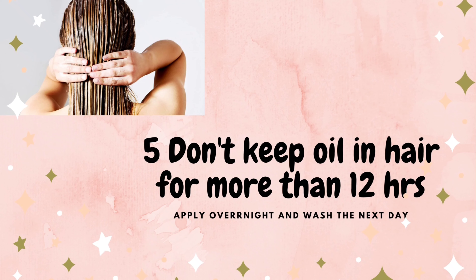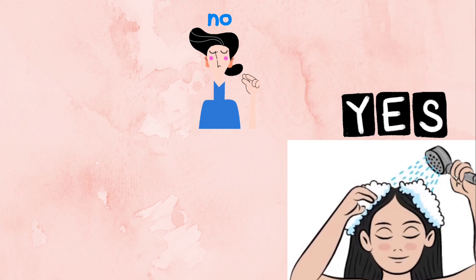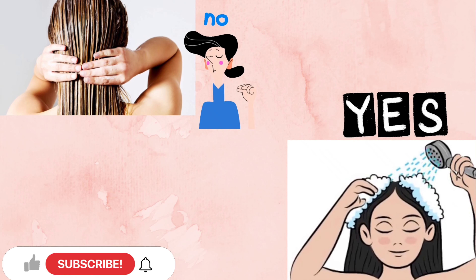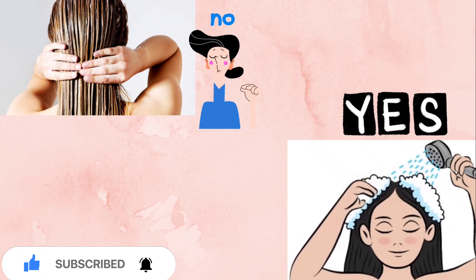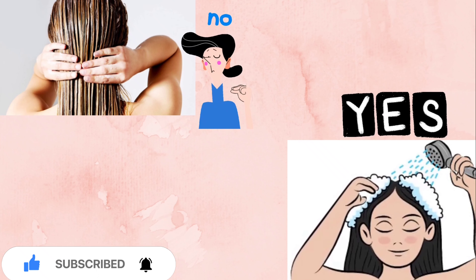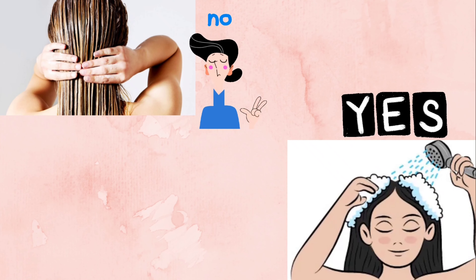Regarding oil application duration — don't leave oil in the hair for more than necessary. There is oil in the scalp already. If you soak oil overnight, wash it in the morning. If you soak it in the daytime, wash it the same day. Don't leave it for two days, as there will be excess oil secretions. Washing after two to three hours is sufficient. Leaving oil too long can damage the scalp.